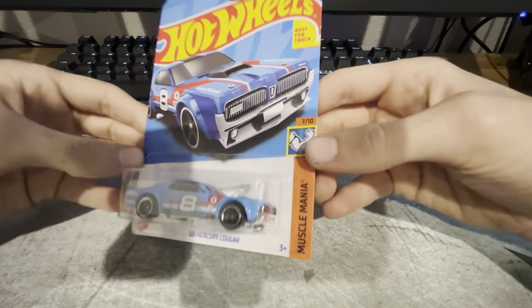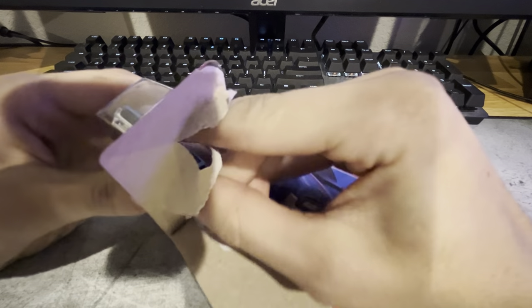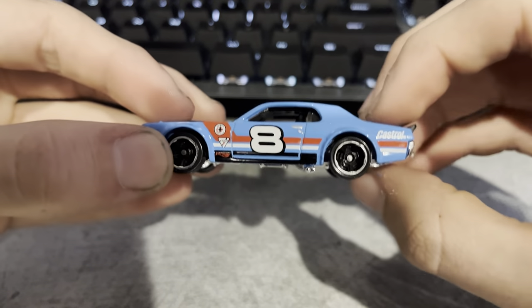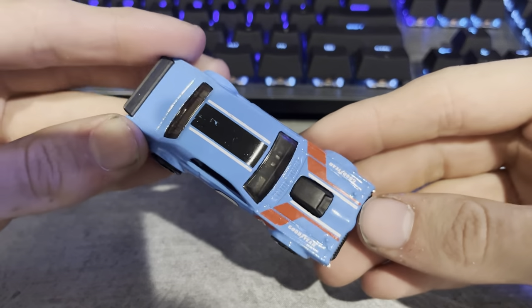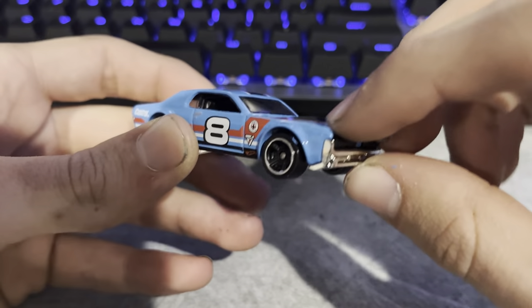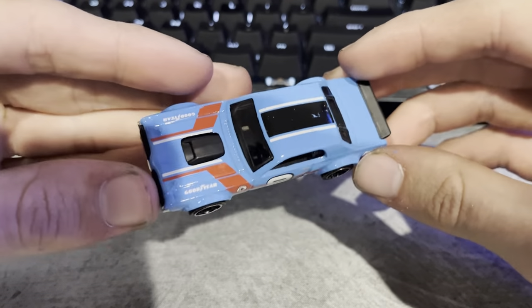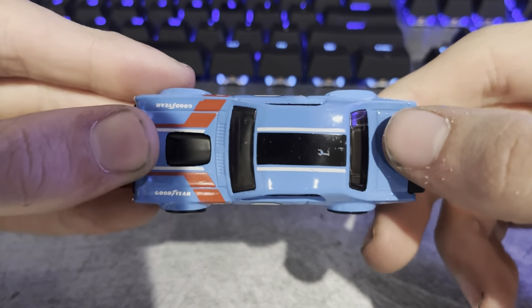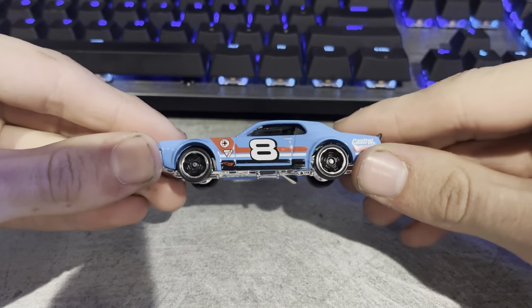We're gonna go with the 68 Mercury Cougar from Muscle Mania. I really love the Cougar. This livery is not necessarily my favorite color combo, but it is just a nice car. It's got hood pins with cables on them, side exit exhaust, and a nice duck tail spoiler. I'm noticing the stripe is a little scratched up — happens every once in a while. I don't think I hate this livery as much as I thought I would. Looks better outside of the box.